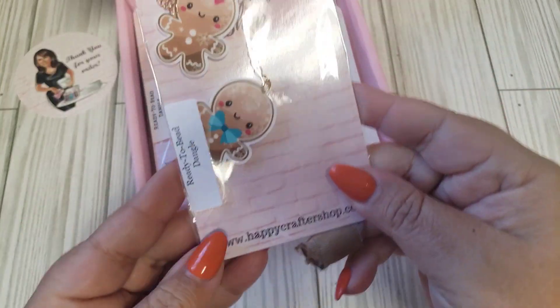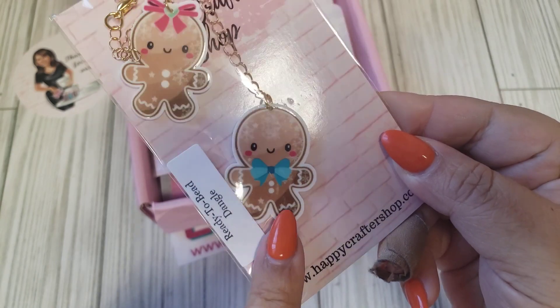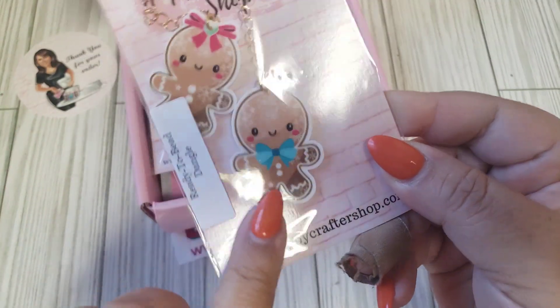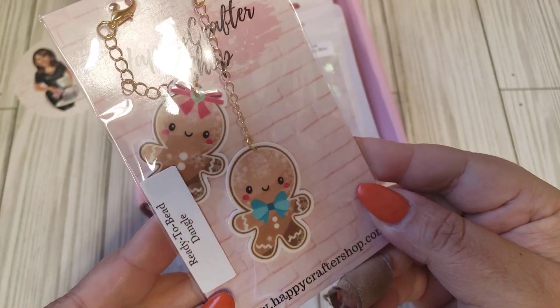She has some ready-to-be dangles in the little gingies. We have the boy and then the girl. This one has the cute bow, and the blue one here for him. Gold hardware. So cute.